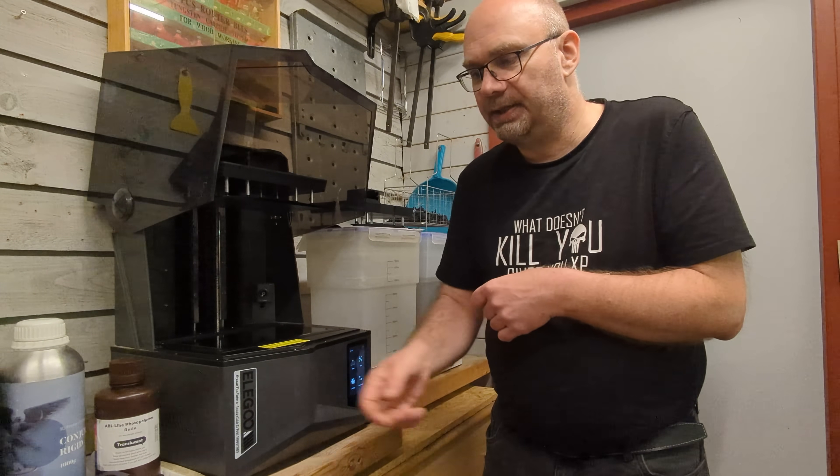I searched the internet a lot and found many tips. Was it the settings? I hadn't changed those. I tried a few things but still had a lot of problems. Someone said I needed a new build plate. I didn't want to buy one, but I bought one of these magnetic ones — and it didn't change anything.